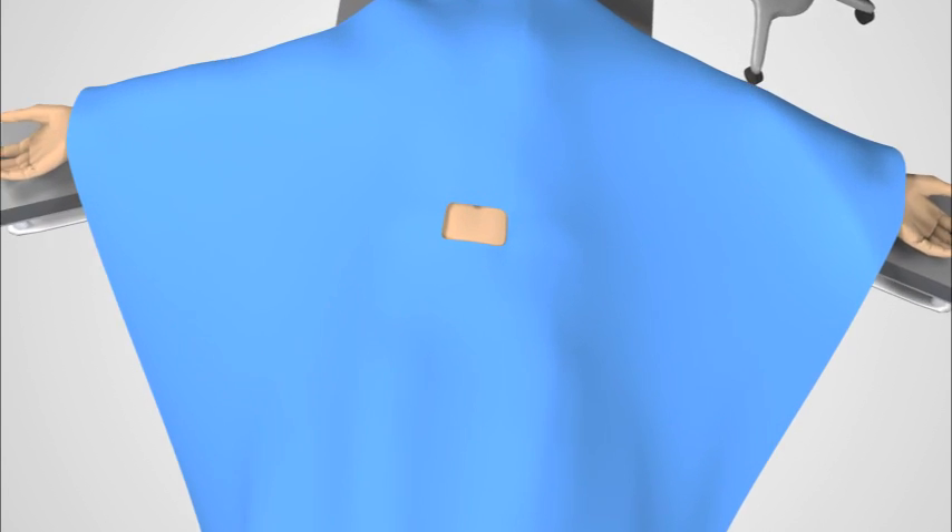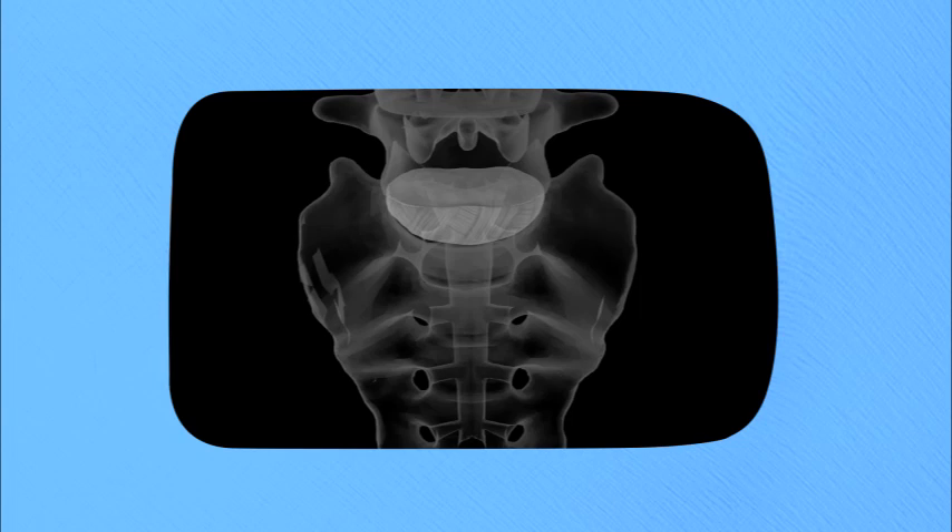After you are under anesthesia, positioned on your back, and draped, an x-ray is taken of your spine to identify the location of the operative disc space.